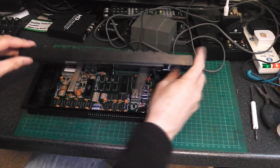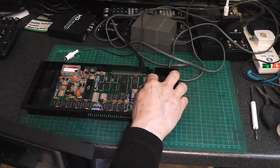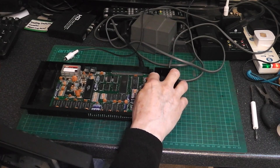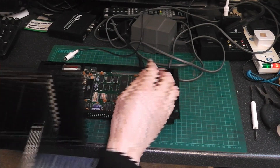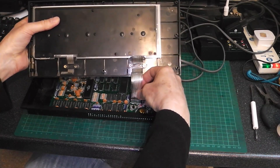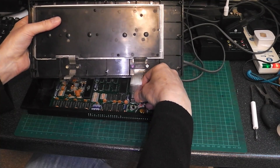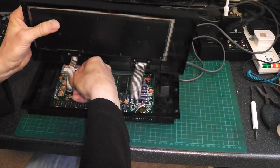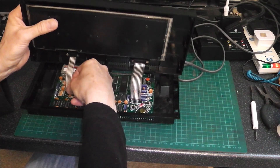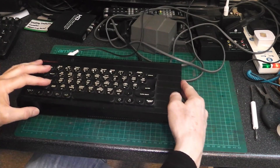So there you are. If you fit one of these Traco power converters in, you can do away with the heat sink. You can get away with putting shorter cables in, so if you've cut your keyboard ribbons you can get them in because the heat sink isn't in the way. You can put them back together.